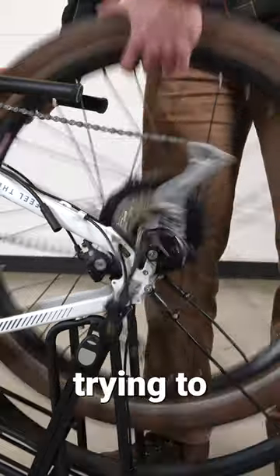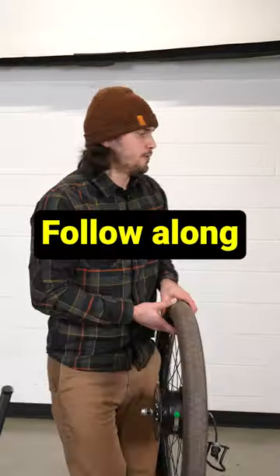Jiggle the axle as you're trying to pull it out. Set this aside for now and move on to our front wheel. Follow along for part two.